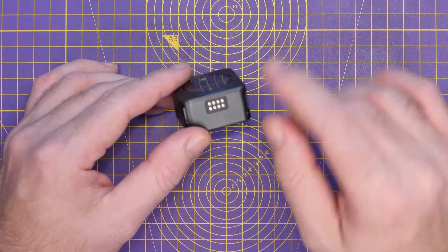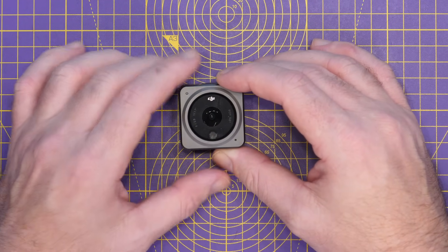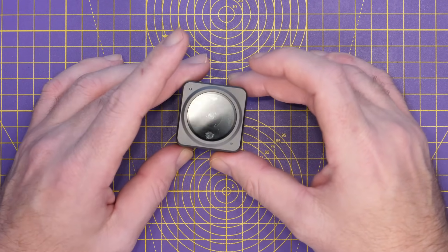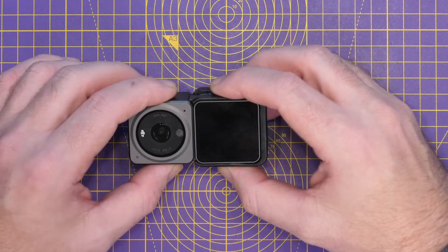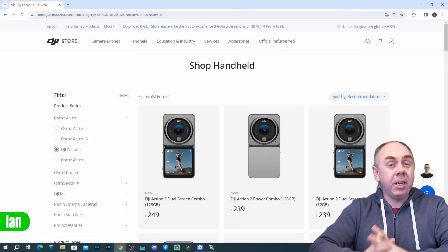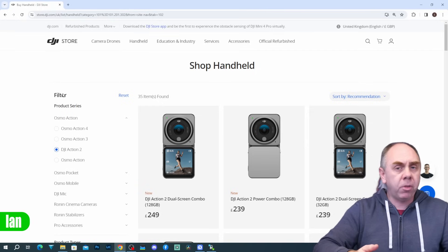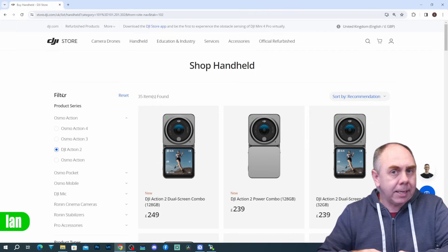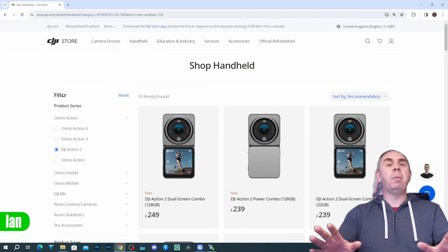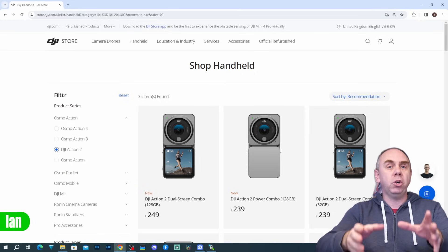You could get around the power issues because there are pads at the bottom, and there are a number of cases that have been made allowing you to charge this via the battery on your quad. However, you were still limited by that 32 gigs of onboard storage, meaning you'd need to connect it to the display module between flights to download your footage to an SD card. Today though, DJI have done something completely unexpected — they have released an updated version of the Action 2 and increased the onboard storage from 32 gigs to 128 gigs. As far as we can see, nothing else on the camera has changed. There is no removable battery, no other changes to the camera itself, other than the additional onboard storage.